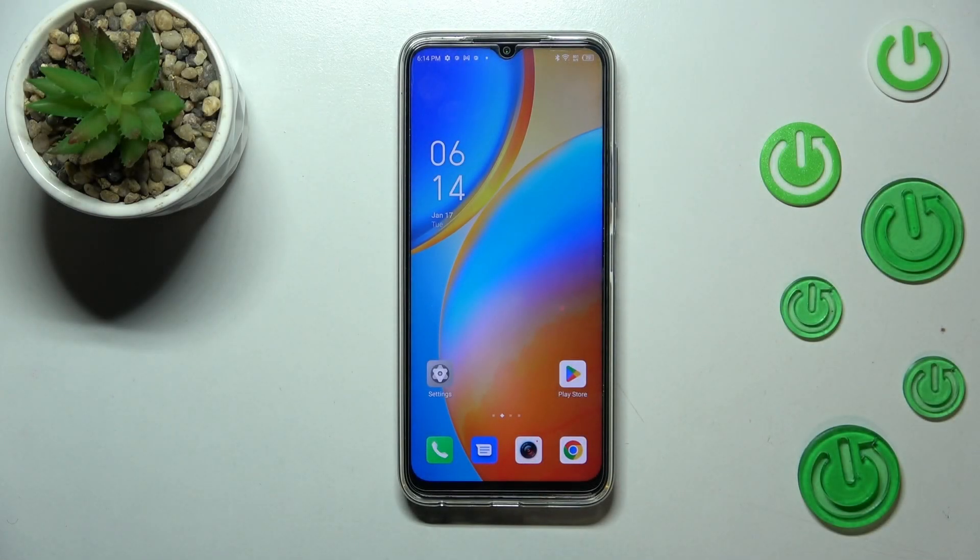Hi everyone. In front of me I've got the Infinix Hot 20, and let me share with you how to reset network preferences on this device.